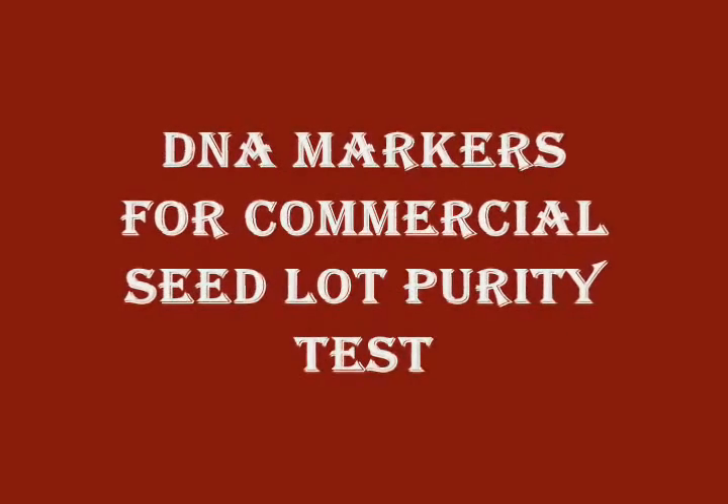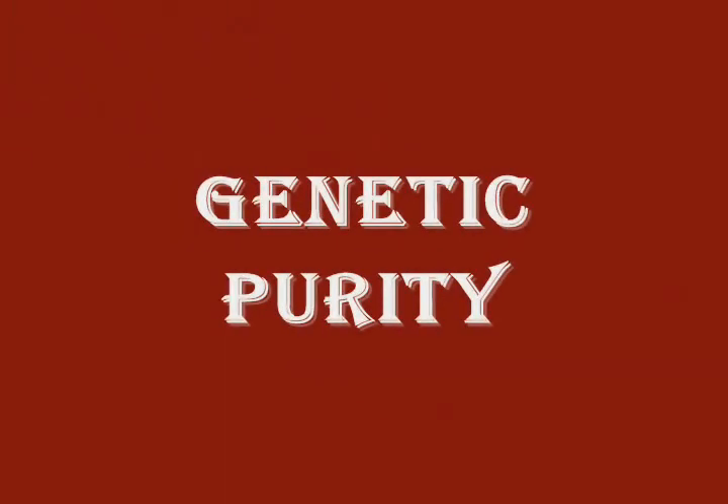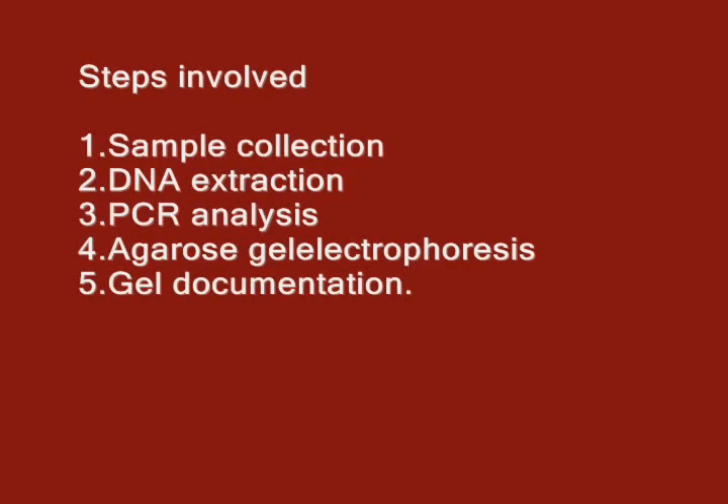This video demonstrates DNA markers for commercial seedlot purity testing. Genetic purity of seeds refers to the true-to-type variety. The steps involved are: sample collection, DNA extraction, PCR analysis, agarose gel electrophoresis, and gel documentation.